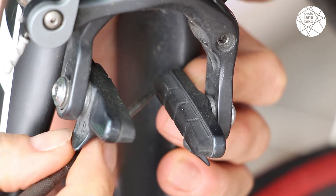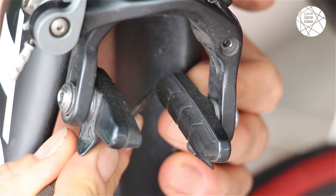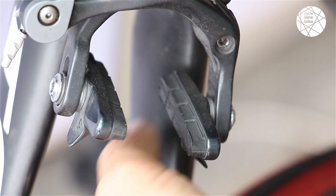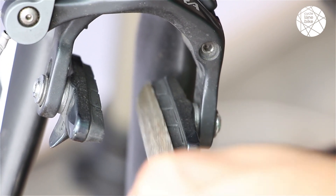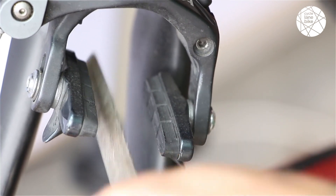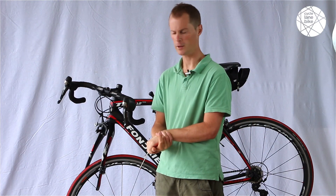Once that's done, take the file and make sure that you hold it flat on the brake pad. Give it a quick but not too heavy file so that you expose new rubber and get rid of any dirt and debris that was on the surface of the braking pad. You don't want to take off too much because that reduces your pad life, so it's just a small amount to clean up the braking surface.